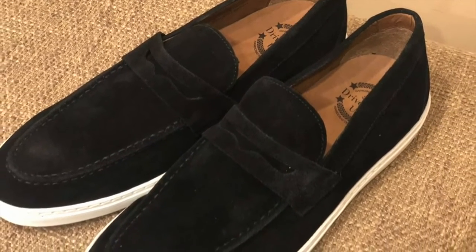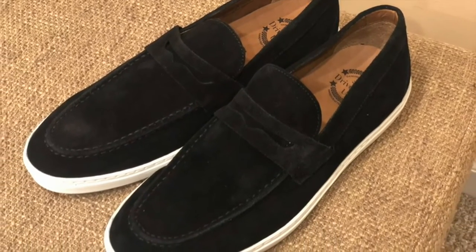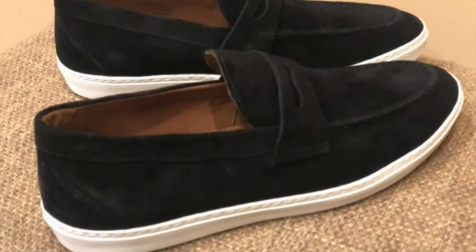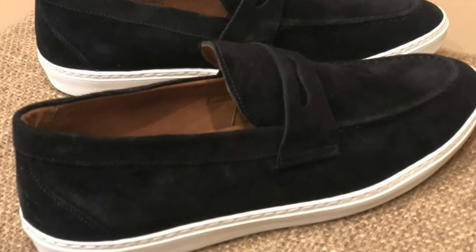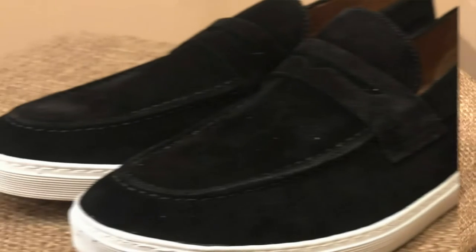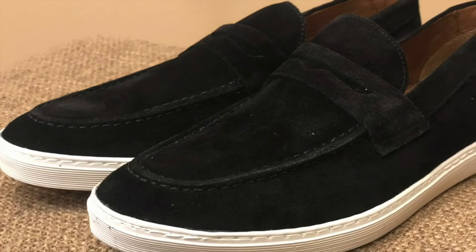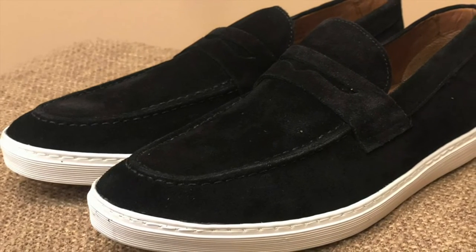The handcrafted quality of this product is as described and doesn't require any changes in my opinion. It is simply perfect. Therefore I rate this product a 5 out of 5 stars, and would highly recommend to all you trendsetters and of course anyone who just wants a great pair of comfortable slip-on sneakers.